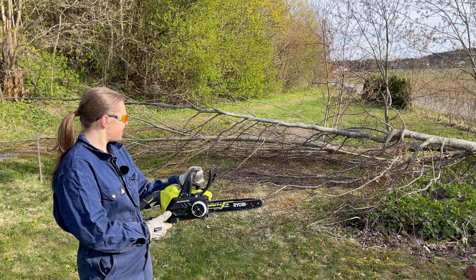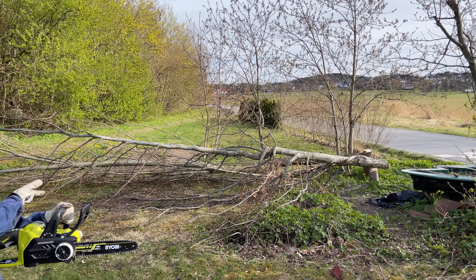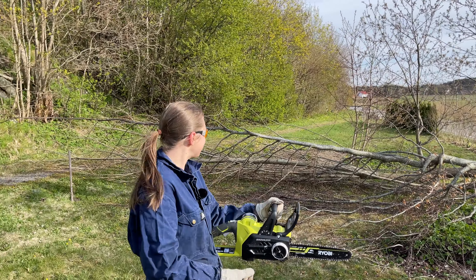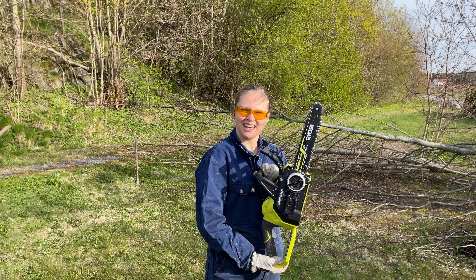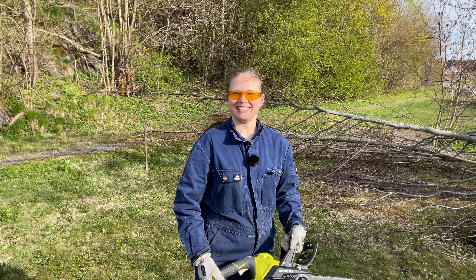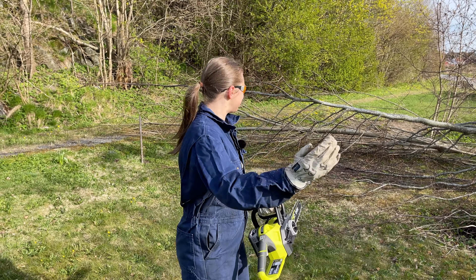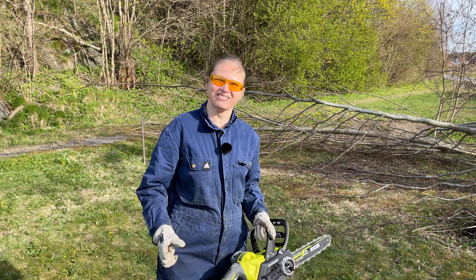I've just chopped down two trees behind me here with this chainsaw, which felt great. These are the first bigger trees that I have chopped and they fell just the way I wanted, so I am super pumped.